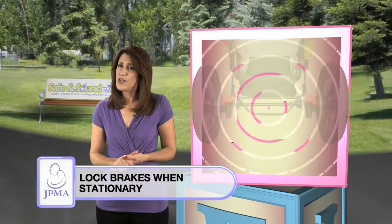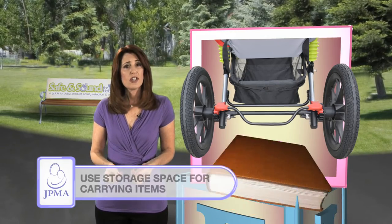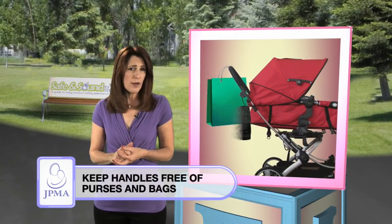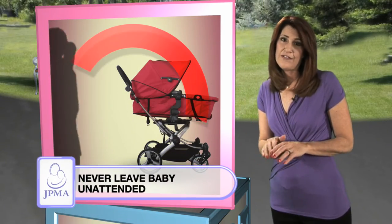Apply the brakes when your stroller is stationary. Use the storage space for carrying packages. Keep handles free of pocketbooks and bags. Always keep your baby in view and never leave your child unattended.